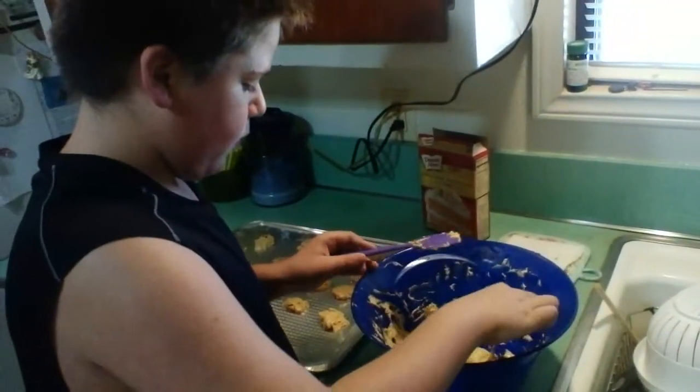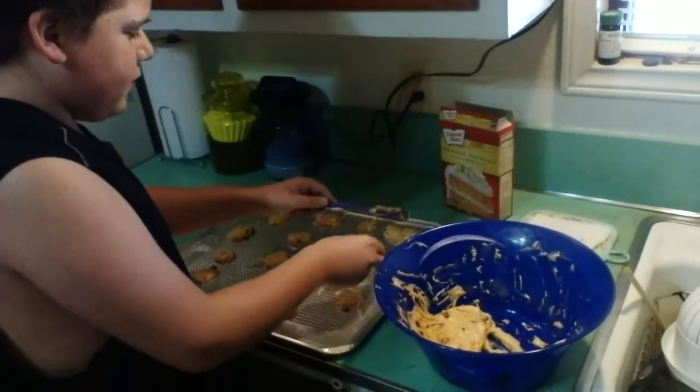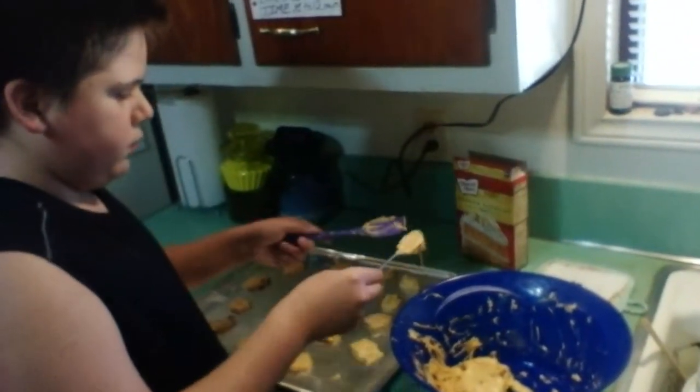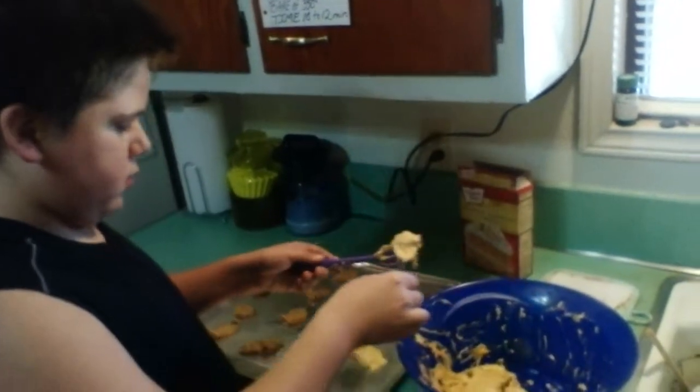That's the fun of baking, right, Avery? Yeah. These are real inexpensive to do and you can add whatever you want to them. Avery likes pecans and candy in his cookies.